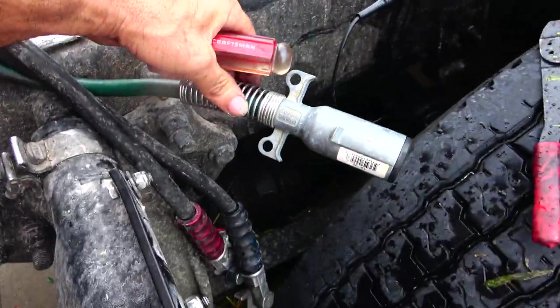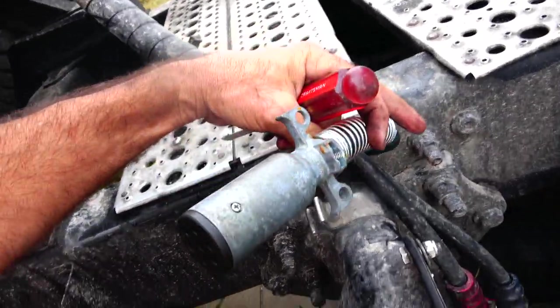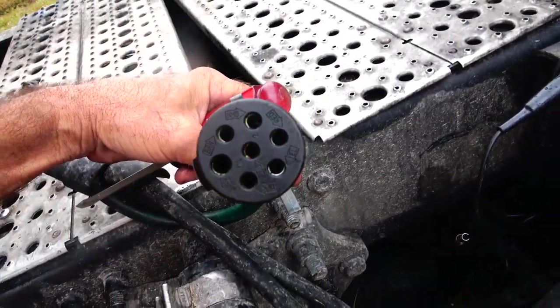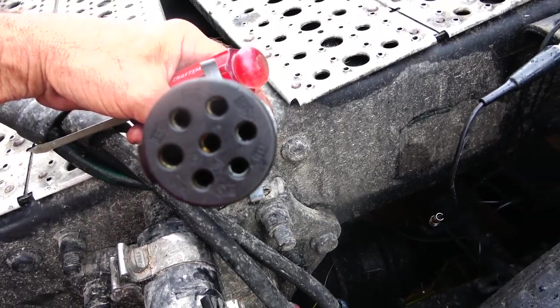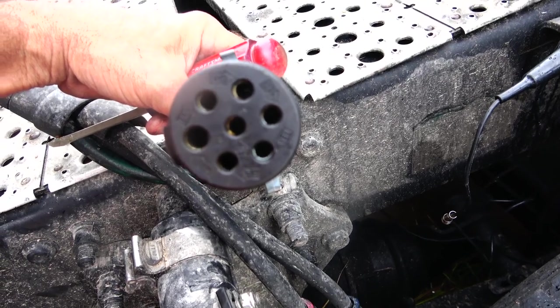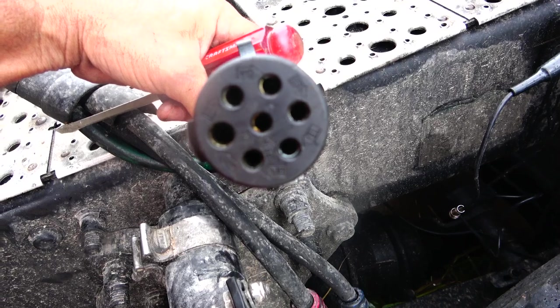And there's the final product, just like that. If you look on this side, it also tells you which colors go to what, so that makes it very nice. These are on the outside, a little bit easier to see — to read what color wire goes where.